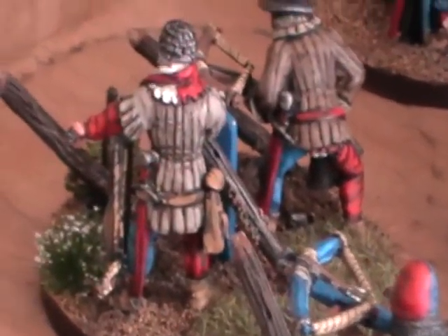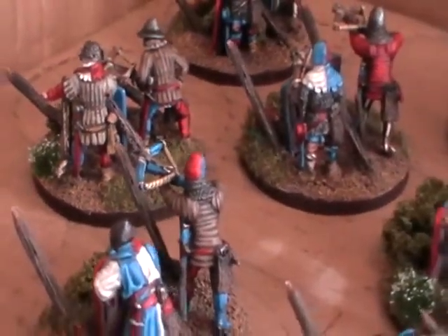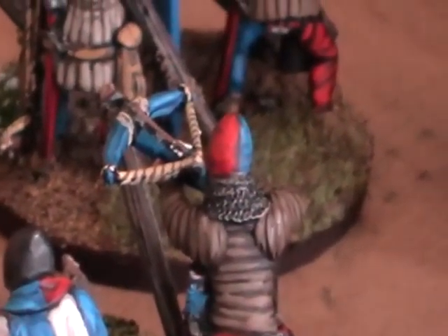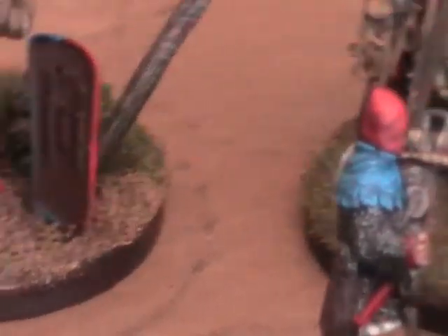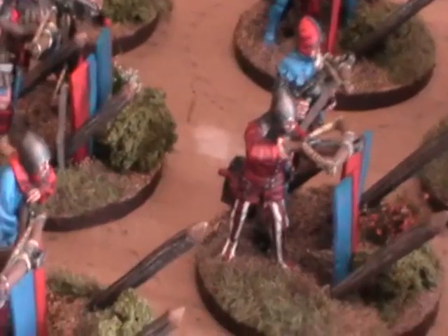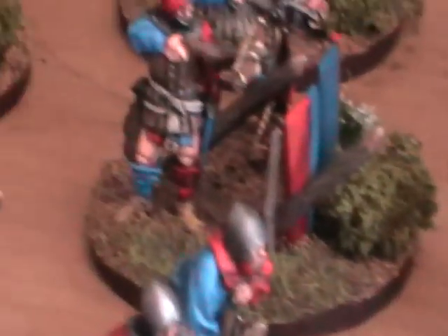They're actually a bit more vivid than this — I'm going to have to see if I can adjust the camera settings. Basically this is our showcase standard and we paint to this standard for £10 per figure, which is actually quite a good deal. A lot of people charge more money for this sort of standard, but this is a very nice standard for your gaming and to go in your display case as well.